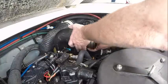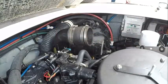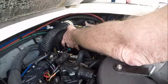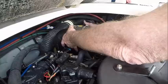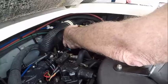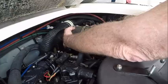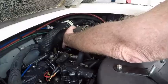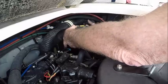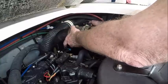All right, bottom end done. We're going to push this until it bottoms out right there, and we're going to go ahead and snug these aft clamps up a little bit so they don't have a tendency to slide off. All right, they're snug.